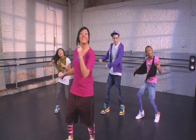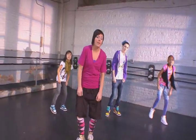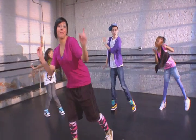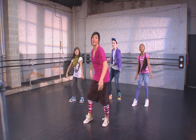Lean, lean, lean, snap, lean, lean, lean, snap, bounce, now swoop it around, and pose. Step, throw, arms up. Step, throw, arms up.